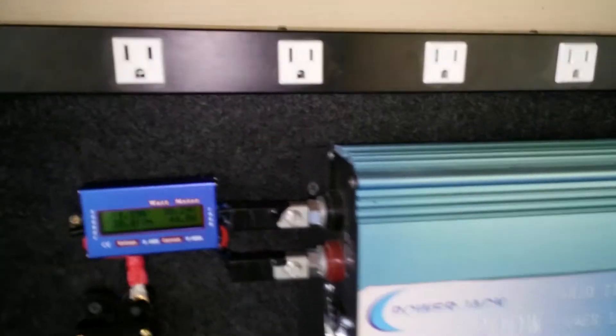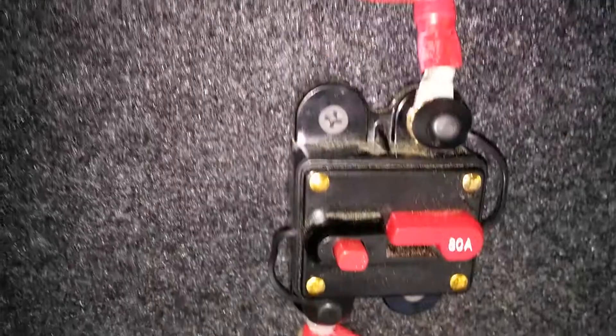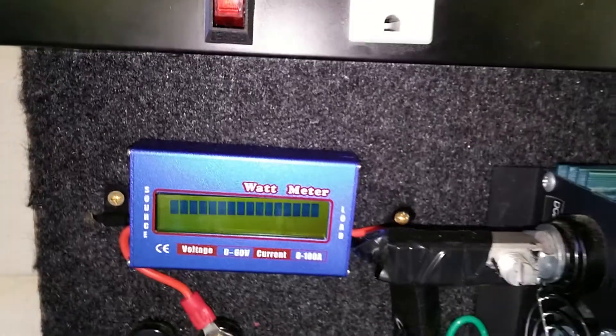Here's the connection on my grid-tie unit — the watt meter and the breaker.